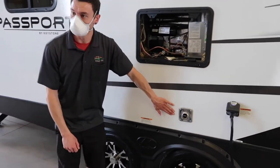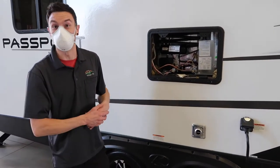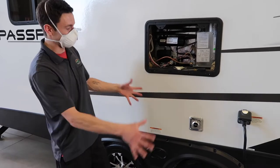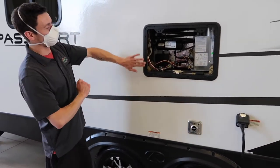This little guy down here is your furnace exhaust. There's not too much to say about it except don't put your patio chair in front of it — just keep everything out of the way and you'll be fine.